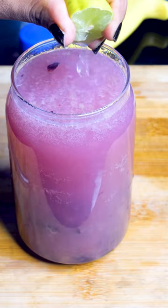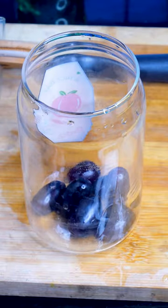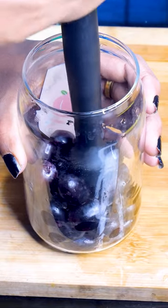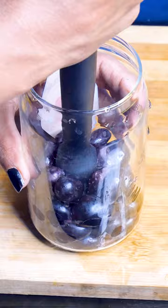Hi guys! Here is a grape juice. In this video, we have 30 grapes. We are going to crush our juice. We are going to be really satisfied with this juice. When you get the juice, you will be satisfied with this juice and will have a lot of juice.